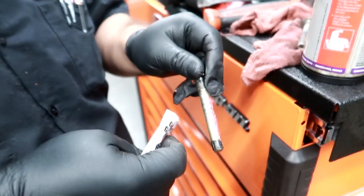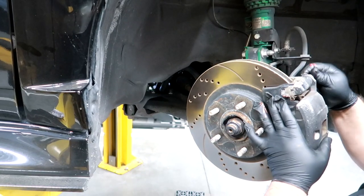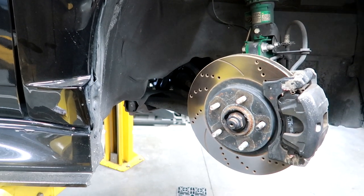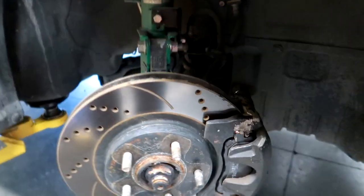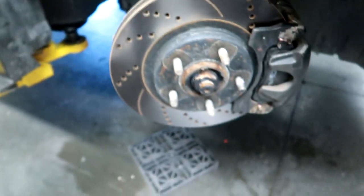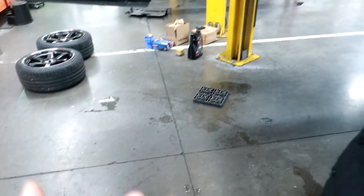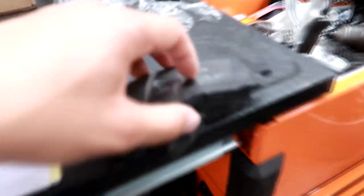Hawk provided some lube, so you always gotta lube it up. Previously the bolts weren't lubed up so it was kind of hard to get off. Front passenger brake pads are in - as you can tell you can see the new pads. The other wheel is off and we're gonna slap on the other front pad. Old pads, new pads.